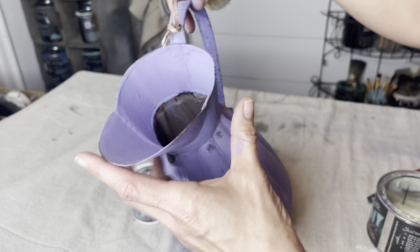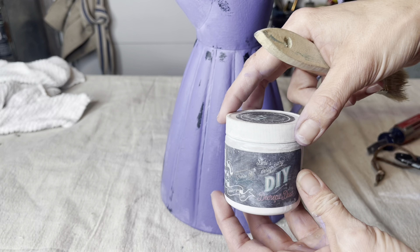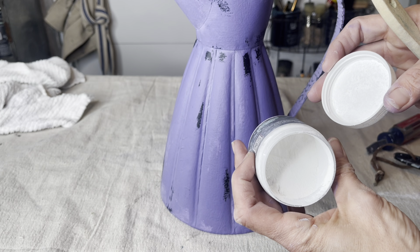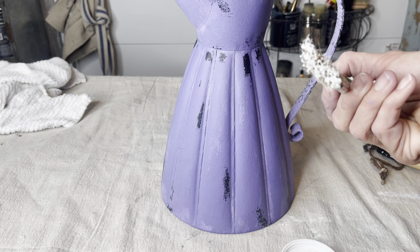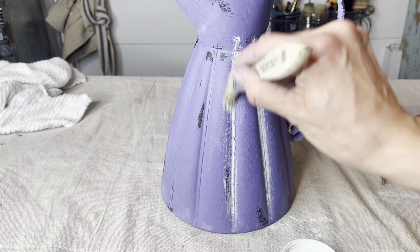I remove any extra wax with a rag. I wanted to show you here — I have a little tiny bit of color transfer, but you notice the paint is not rubbing off of my piece. It's on there for good. Now to finish off this French country makeover, I'm going to use white Decrepit Dust down in the low spots on this pitcher. I will apply it over the wet wax, down into the cracks, and then wipe it off of the high points.